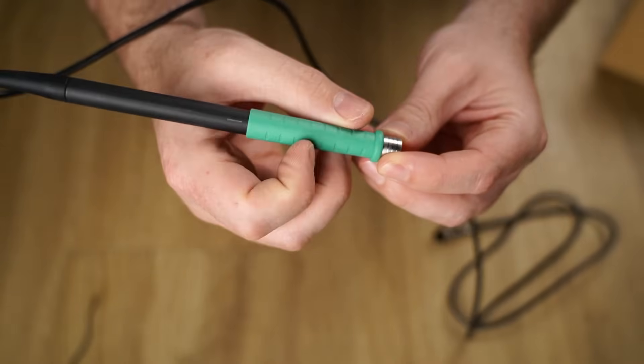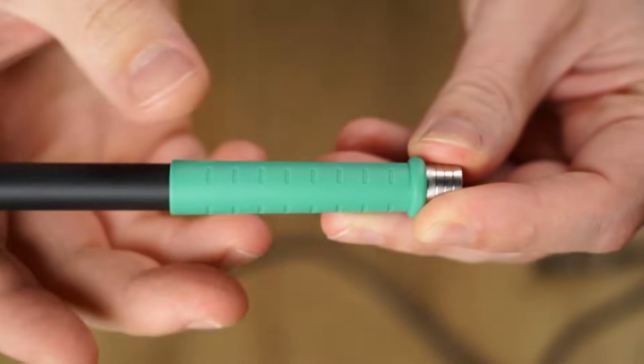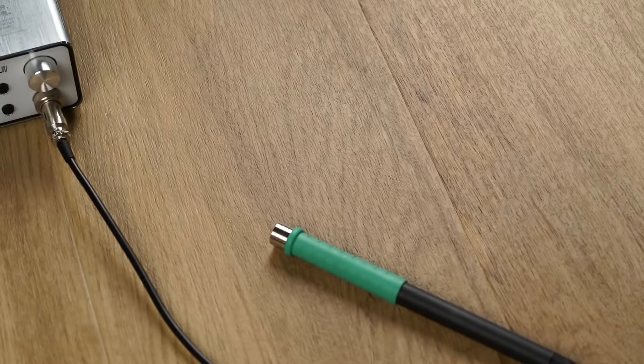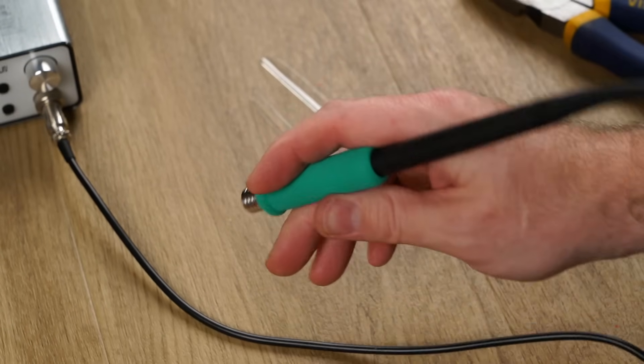The handle does lack a soft foam boot typically found on this type of handpiece, which is a real heartbreaker if you're a highly successful hand model such as myself. However, the good news is foam boots can be easily bought online for a couple of dollars.